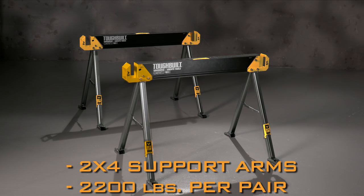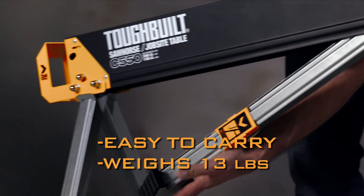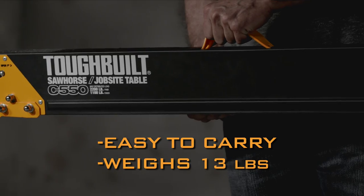Need a portable workbench? No problem. A pair of C-550s can hold up to 2,200 pounds. When you're done, the C-550 folds up for easy carrying and storage.